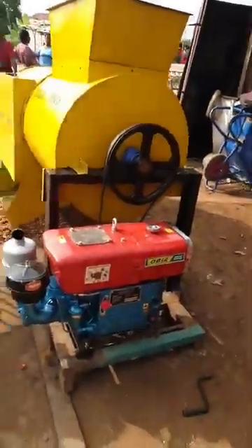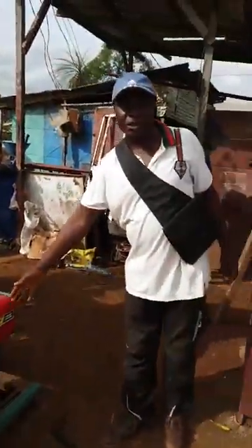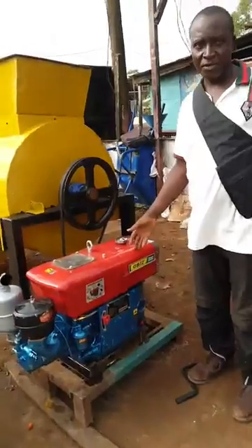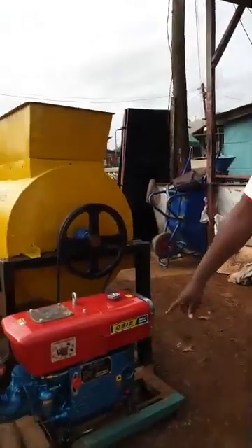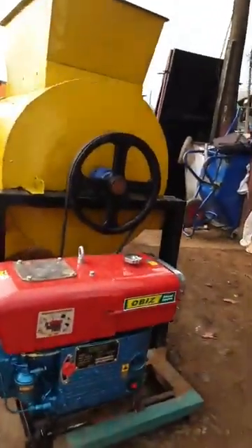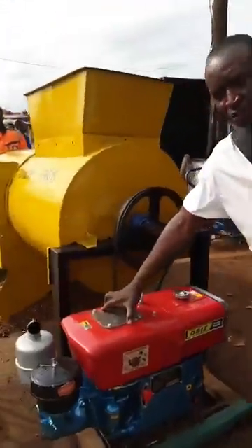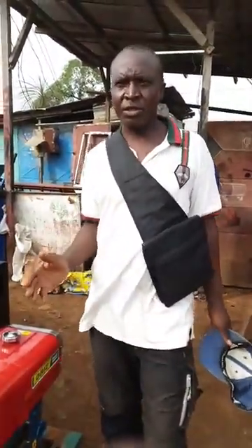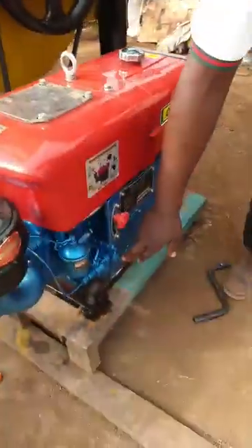It is a 14.5 horsepower engine with a working capacity of five tons of nuts per hour. It has a revolution speed of 2200 revolutions per minute, as you can see on the plate. The upper section you see here is for the cooling system — there will be an attached drum with water, because it's an engine that can work throughout the day and needs cooling. Cool water gets in here while the exit for the water is down here.